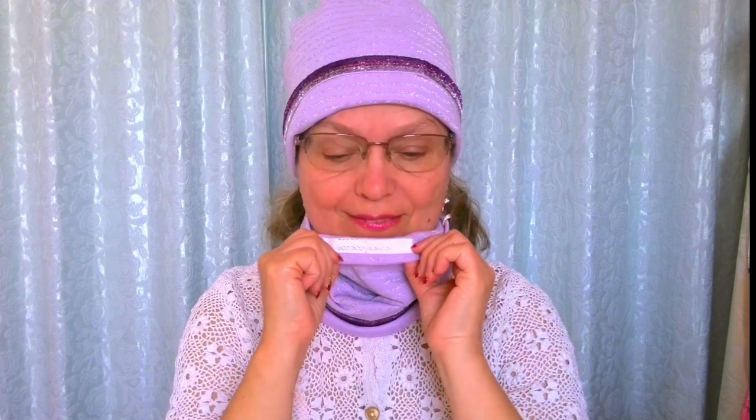Hi! This is Olga from HBerry.com. In this sewing tutorial I will show you how to sew a scarf which can be used as a comfortable and easy face mask without the need for tying it. It stretches easily over the head.